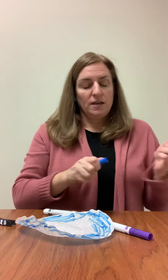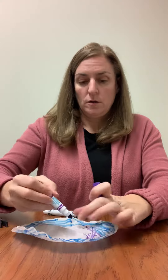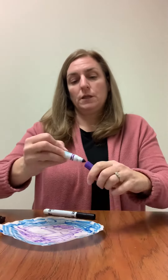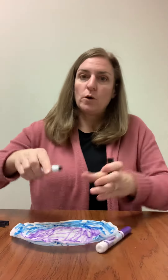So I'm going to do some blue around here and then add some purple. And then I think I'm going to just add a little bit of black in the middle. I would probably go heavy on the marker because I did one where I didn't do it so heavy and it didn't bleed quite as well.